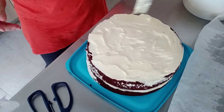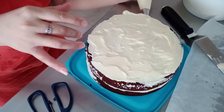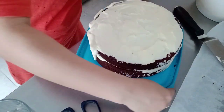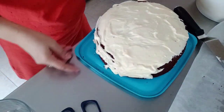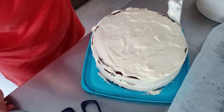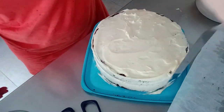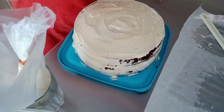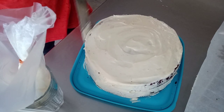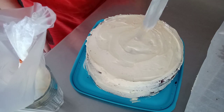Anyway guys, if you like this video please like, subscribe, and share. If you want to try this recipe, just click the description box below because the full written recipe is there. Leave a comment if you tried it — this is the best red velvet cake recipe I've tried.